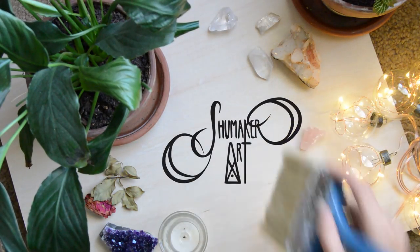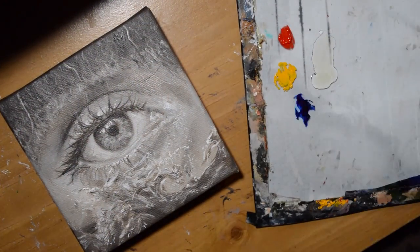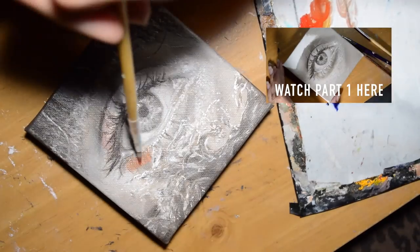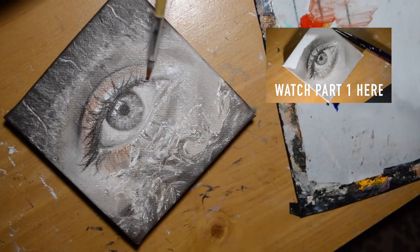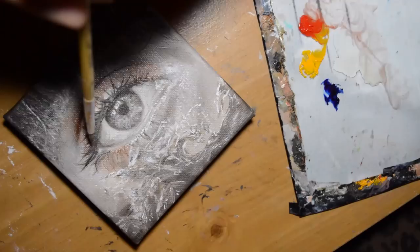Hello my fellow creative spirits! Today I'm going to do the second part of the tutorial for how to glaze. If you want to watch the first part of this video, it will help you with figuring out how to do the opaque underpainting that is monochromatic. In this one, I'm going to go into how I get those colors onto that monochromatic painting and add that richness and depth that glazing does.